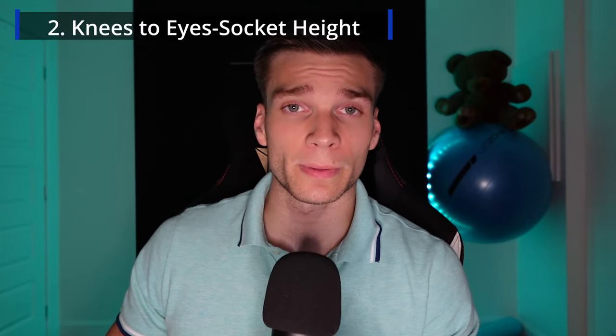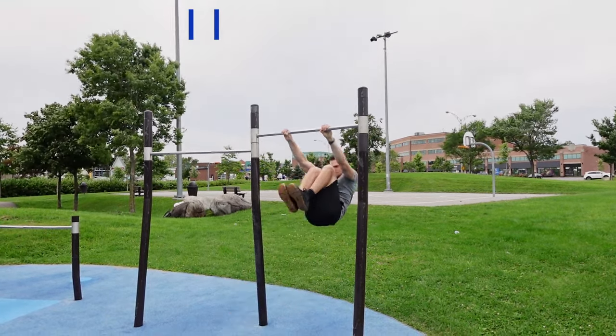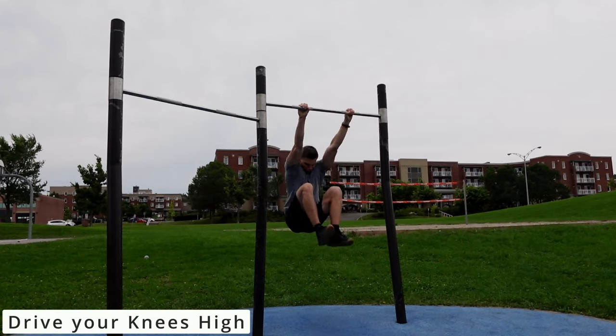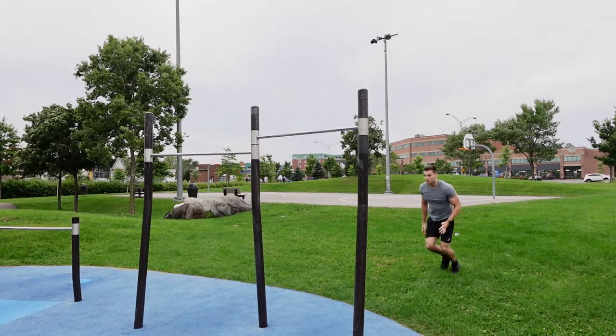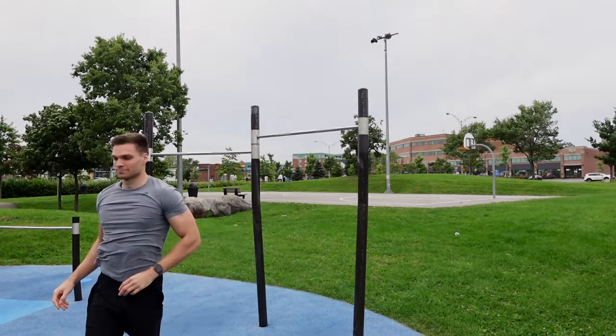The second step is to elevate your knees to hip socket height. Your body will go ahead from the first step and this is where your backward momentum will begin. Now you need to amplify that momentum by literally trying to hit yourself with your knees into your hip socket, which fits perfectly. The more vigorously you do this step, the faster you will go and the better it is for your muscle-up.